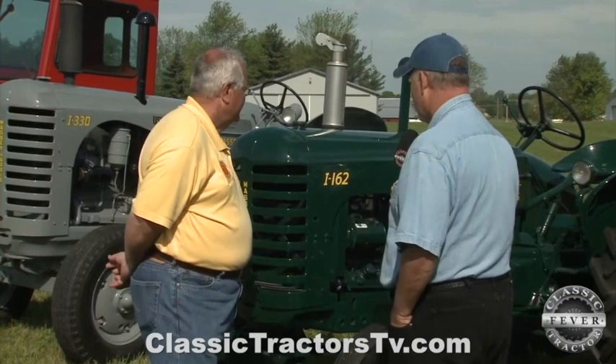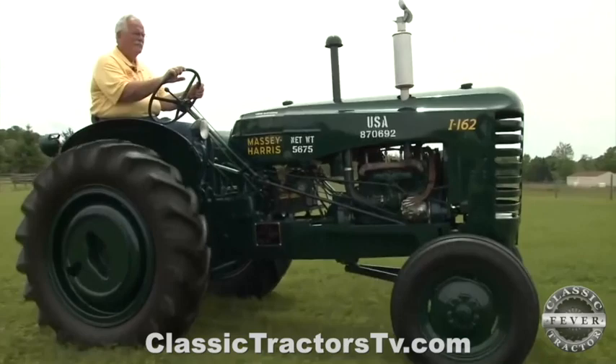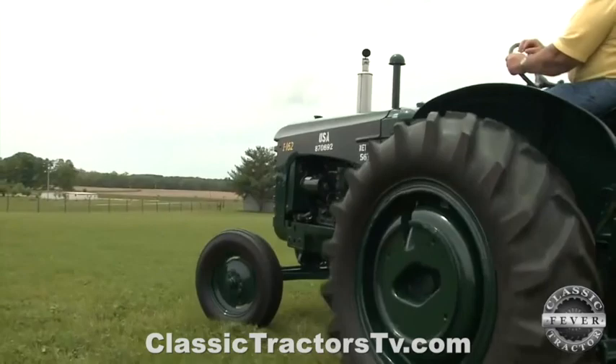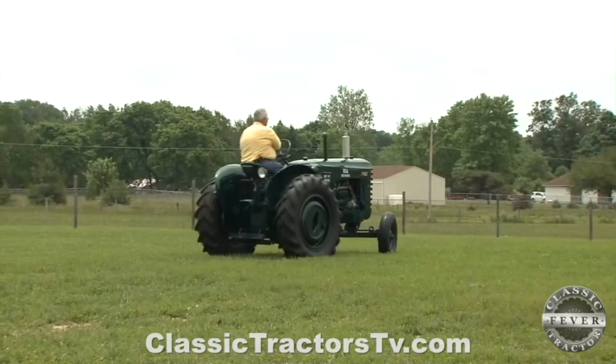Let's focus a little more on the i-162 — tell us how it's powered and features that would have made it handy for the Army in the 1950s. It's a smaller tractor, but it's got a magneto, shielded spark plugs, and shielded wiring so they could run it in the depth of cold and the heat of summer, no matter where they were. We don't know a whole lot about how they were used other than being a tugger, but it's just a small, sturdy little tractor that they could do a lot with.